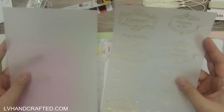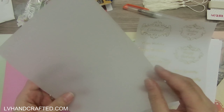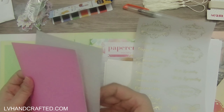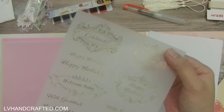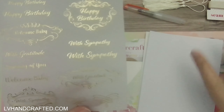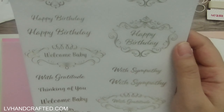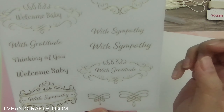We also get two sheets of vellum. One sheet is blank, and this is thick stuff — thicker than the vellum I have, which makes it really nice and sturdy. Then we have one sheet of vellum that is gold foiled with different sentiments — really usable ones like happy birthday, with gratitude, thinking of you, welcome baby, and a couple of with sympathy variations. Really nice to have that.